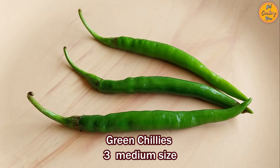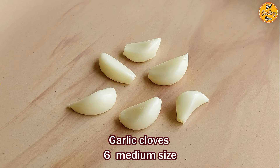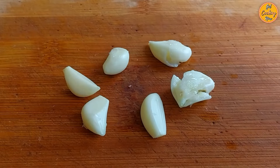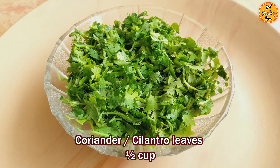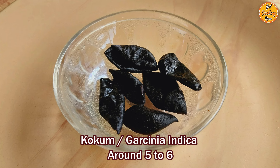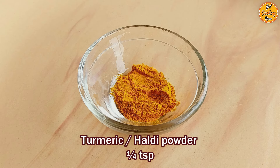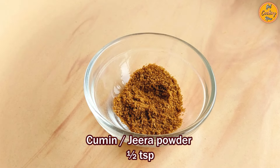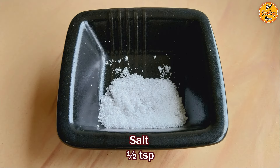Take 3 medium-sized green chillies and cut them into smaller pieces. Take 6 medium-sized garlic cloves and crush each clove using a heavy object. Our garlic is ready. Take around half a cup of coriander or cilantro leaves and cut them fine. Take half a cup of freshly grated coconut. Take around 5-6 kokum pieces, also called Garcinia indica. Half teaspoon of red chili powder, quarter teaspoon of turmeric or haldi powder, half teaspoon of cumin or jeera powder, half teaspoon of sugar, and half teaspoon of salt.